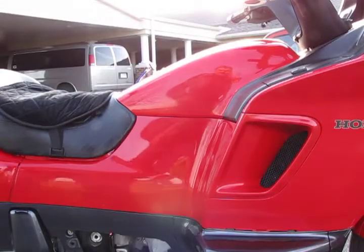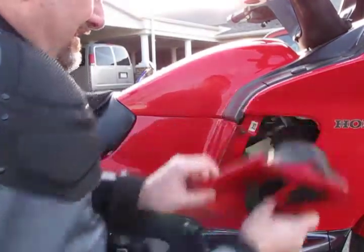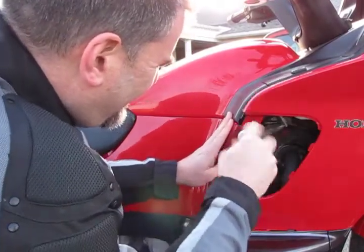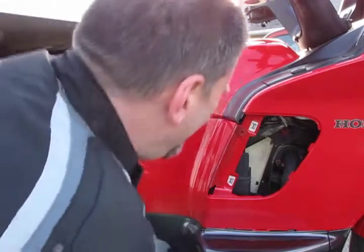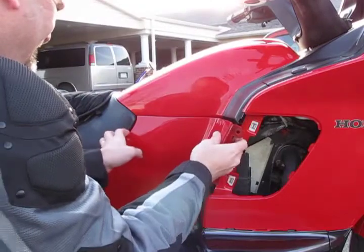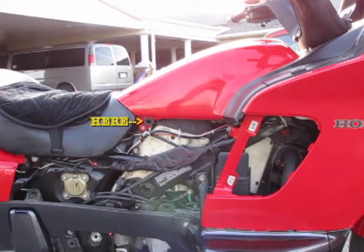Let's get started. First off, you're going to remove the side vent. Pull straight out away from the engine and it'll pop right out. Next, you'll see a Phillips head screw — remove that. Once the screw is out, you'll need to pull up and back to remove the plastic tabs. Then the side cover just pops off. There are three bosses and three rubber grommets, located here, here, and here.